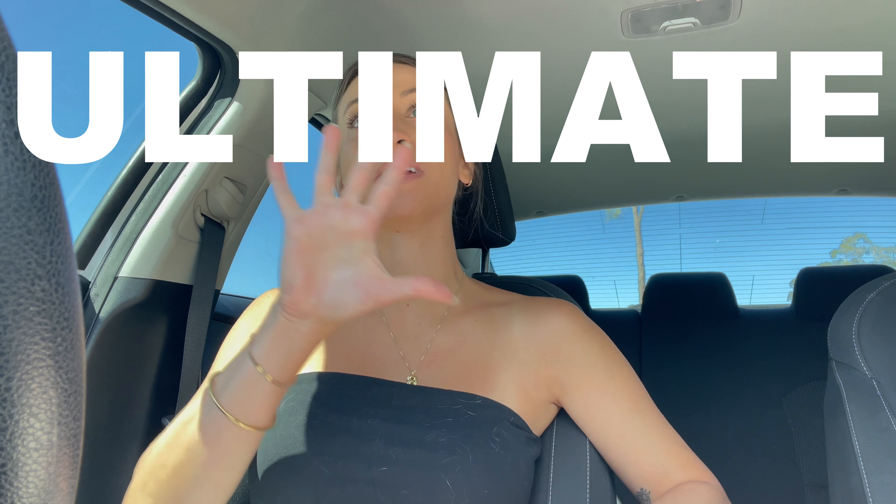Do you enjoy thrifting, crafting, sewing, turning ugly things into cute things? If you said yes to any of those, you should keep watching because today we're going to be doing the ultimate guide to thrift flipping.